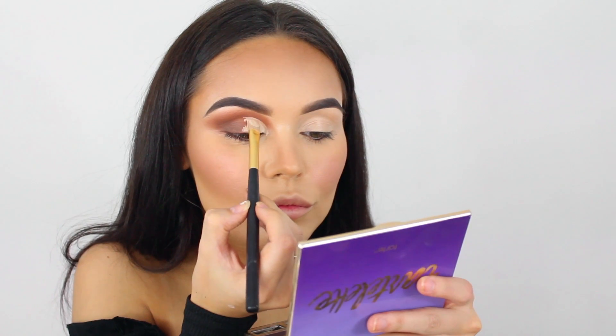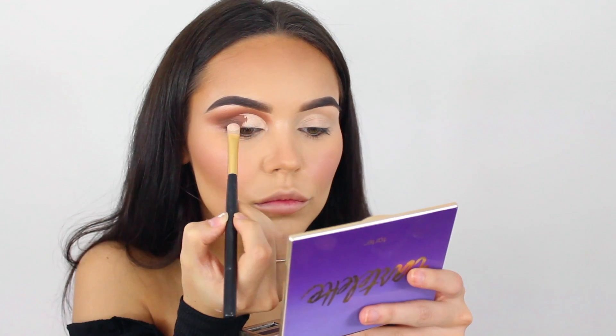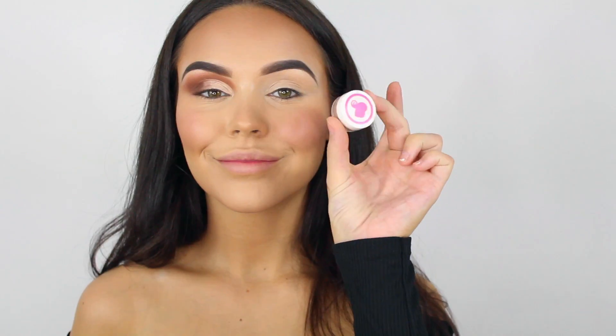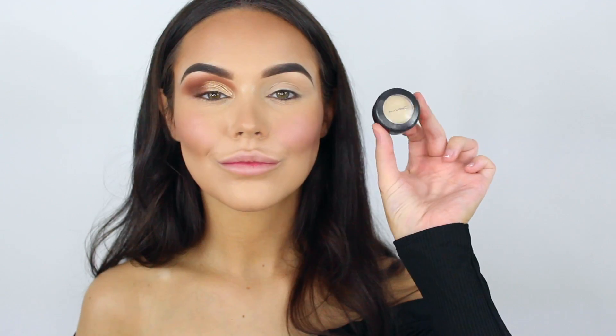I'm now using the Select Cover Up concealer to do a half cut crease. Then I'm going in with this pigment from Peaches and Cream — this is called Wish, which is a really nice gold color. Because the concealer is still wet, I just pat it back on, then use a little brush to blend the brown and gold together so it's not two block colors.